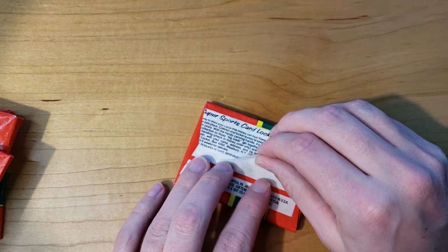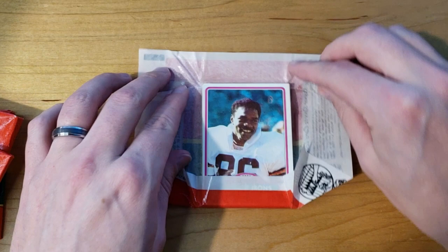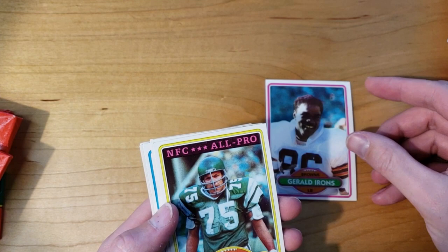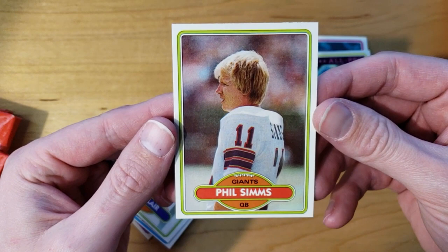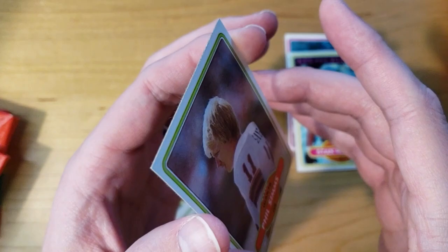Pack number one. I don't think I've ever opened a pack like this before. I've only ever opened cello packs that you rip open. We've got some nasty gum in there — I'm not going to eat that. We've got Gerald Irons, Stan Walters. Oh my gosh, you guys, look at this — we got the Phil Simms! We got the Phil Simms! The centering is not PSA 10 worthy, but we got the Simms!